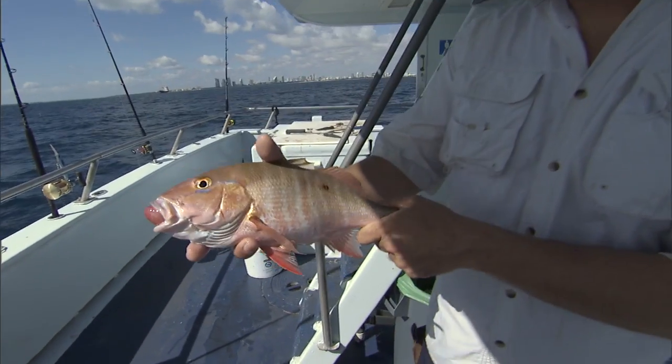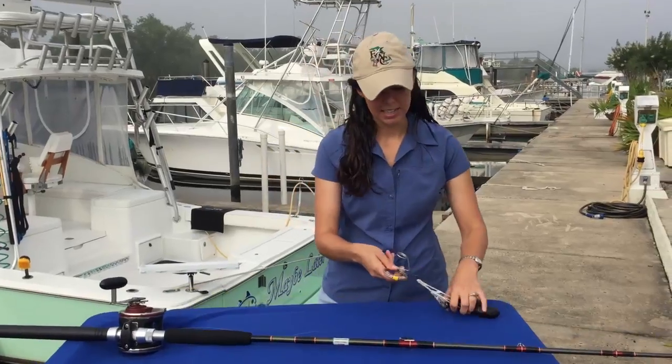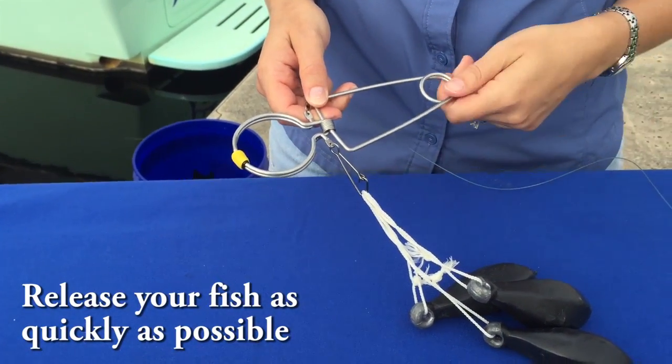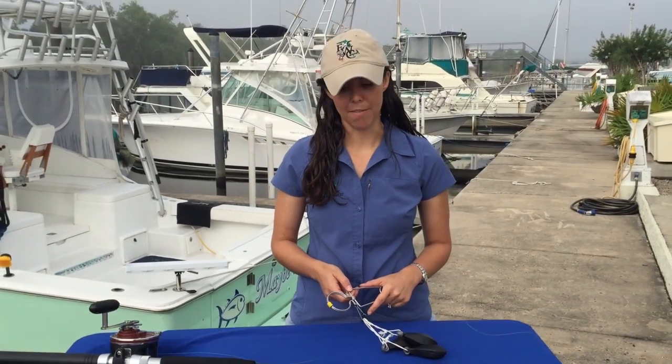If you see a fish with any of these symptoms, you can use a descending device to help it return to the bottom and go back to normal and relieve the pressure. The Rockleys descending device is just one way to do this, and it's really important to be very quick when you're releasing fish, especially with barotrauma. The faster you are, the greater the fish's chance of survival.